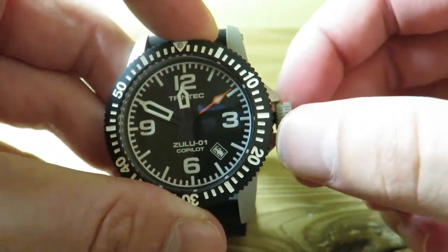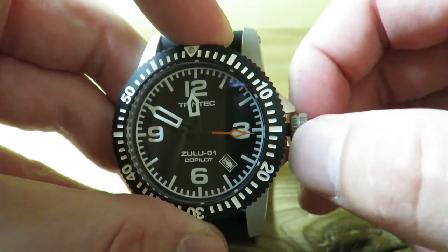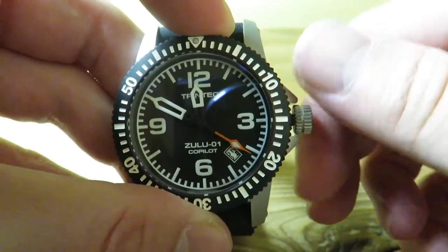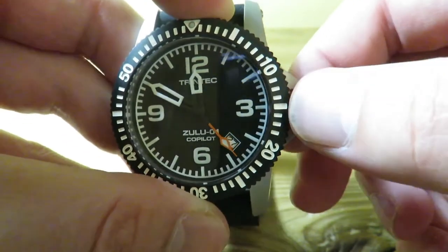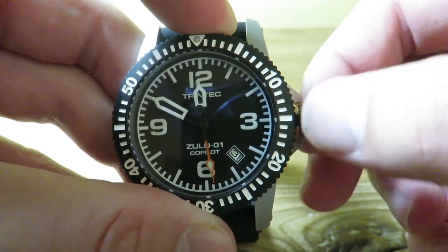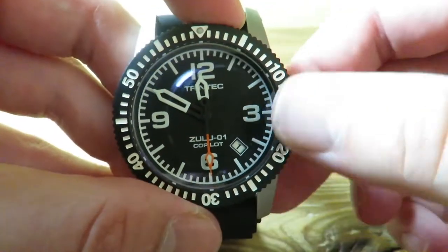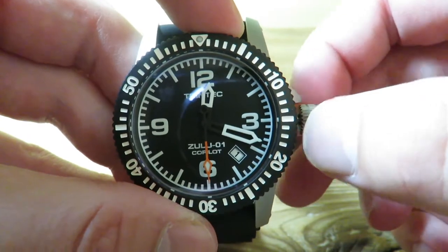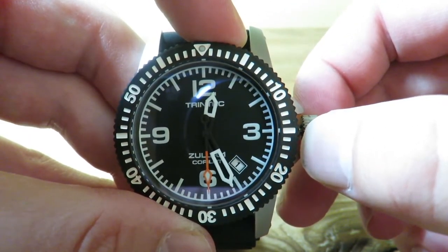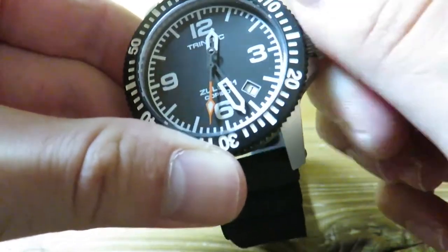The crown pops out pretty nicely. The self-winding is really smooth as well, as with most NH35 Seiko movements. I'm going to pull it out again and we can change the date. Now I'm going to pull it out again — as you see, this watch has hacking, so we can precisely set the time. The time set is very nice; there is some resistance which I do love, so you can get directly on the markers. Screw that back in for your 200 meters of water resistance.